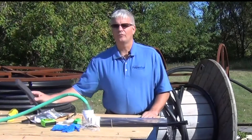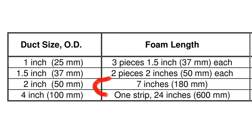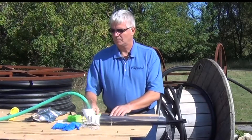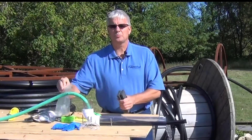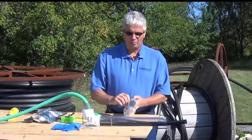Next, we'll cut the foam strips to size. The instructions will indicate how long to cut them — this one will be cut about seven inches. We'll place the dry foam strips into the Ziploc bag; we do not want to get the foam strips wet.